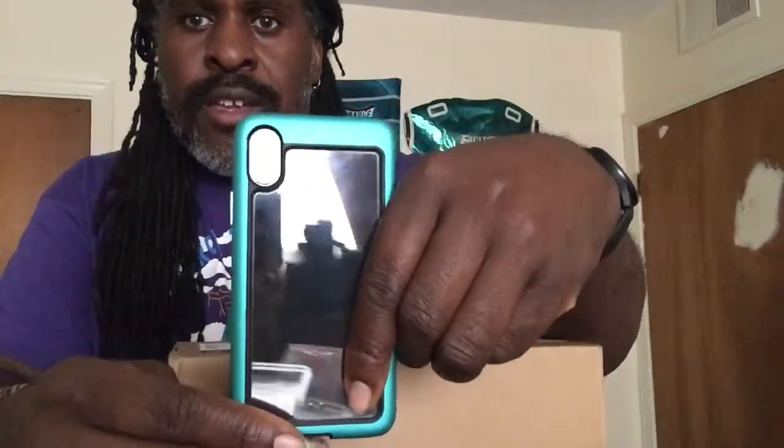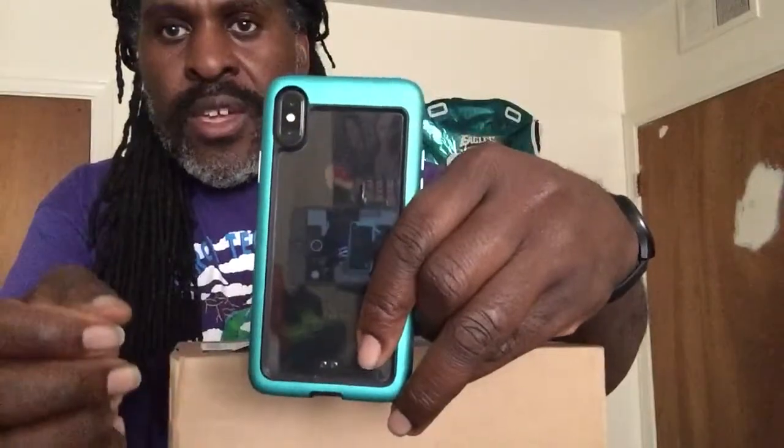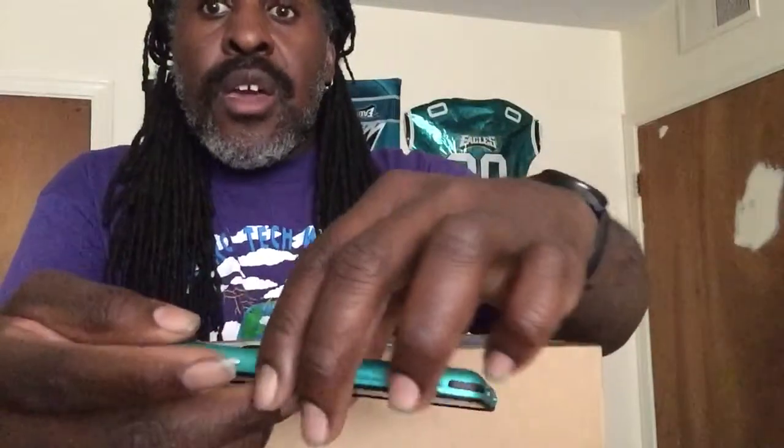Last but not least, here's the case currently on my phone — my iPhone X, as you can see. It still has the screen protector on it. On the back there is a clear case with excellent protection for your camera, and it also has a tempered glass back protector. That's what that is — it has your Apple logo and as you can see it is a darker teal, compared to the lighter teal of the previous case.